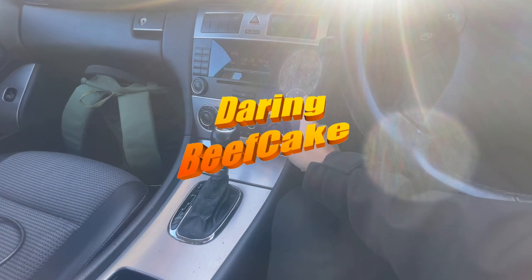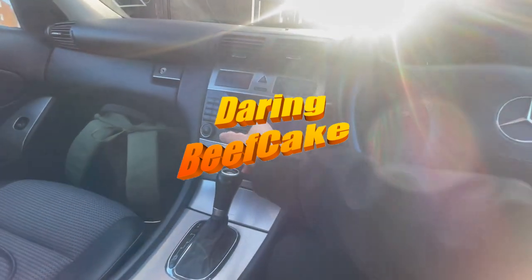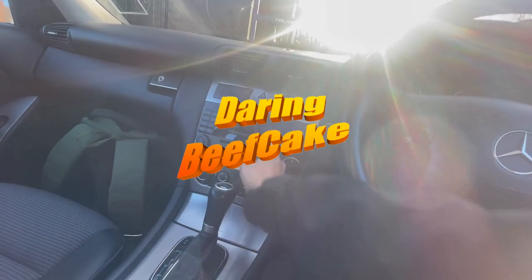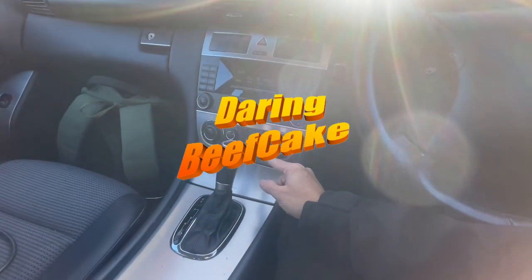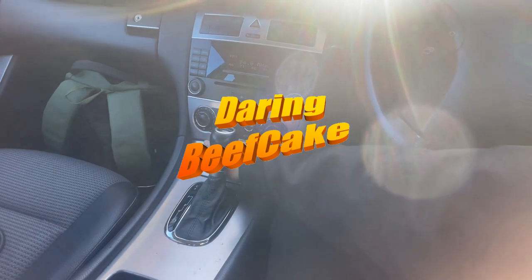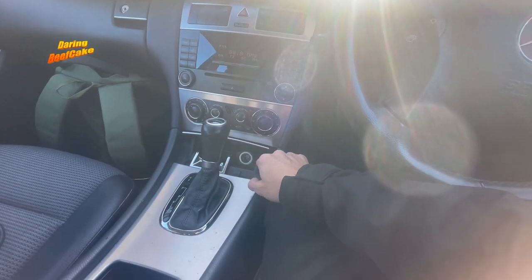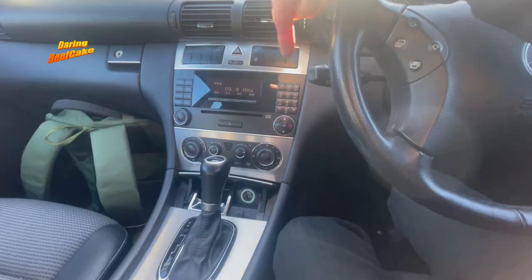To remove this radio we need to take this panel off to access and take the radio out. We also need to remove these panels up here. But to remove this panel there are two screws down here, which means we need to remove the ashtray here, and to get to the ashtray we need to remove this panel.